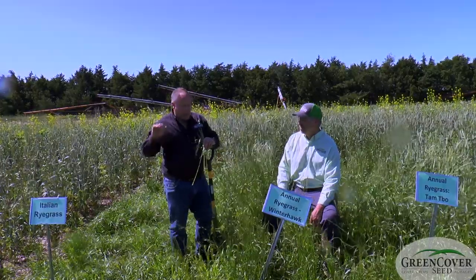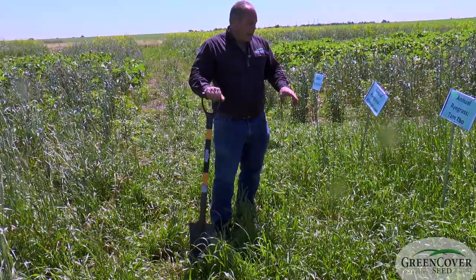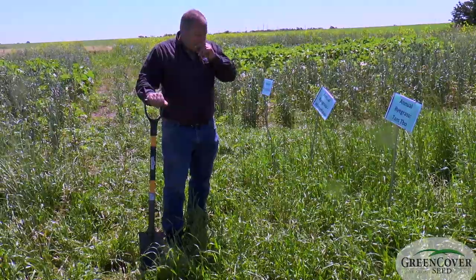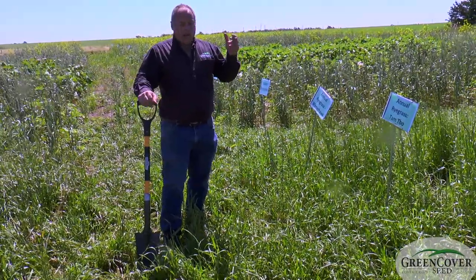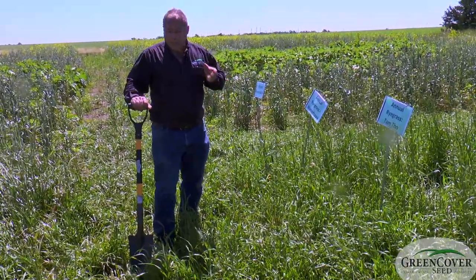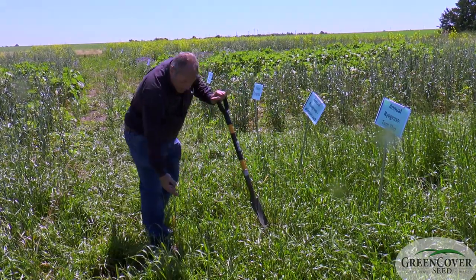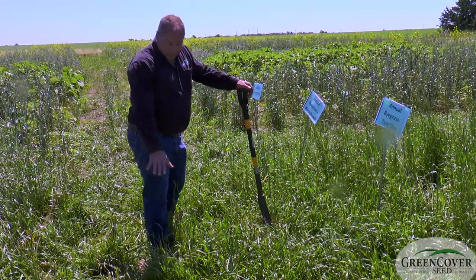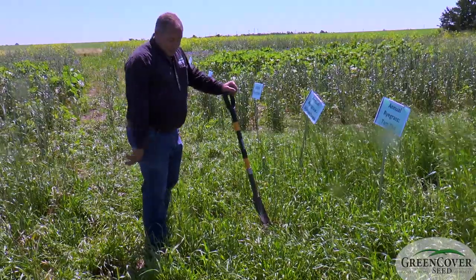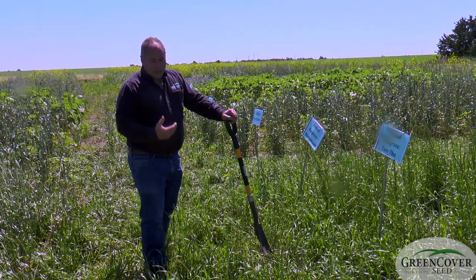People in the livestock industry who understand ryegrass know what kind of quality they're dealing with. One of the real benefits of including annual ryegrass in a grazing mix is just how rapidly it recovers from grazing. I've turned cattle onto a blend of rye and ryegrass in early April and it looked 100% rye; when we took cattle off in May it looked 100% ryegrass, because the growing points are very low and it just bounces back incredibly well. This plot was mowed with a lawnmower two weeks ago — this is two weeks of regrowth and could be grazed again. A very short recovery period, coupled with excellent forage quality.